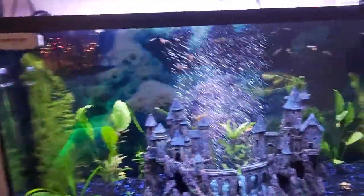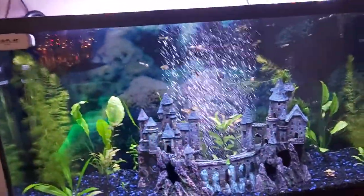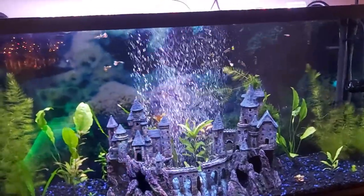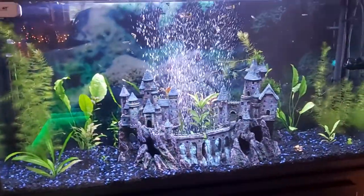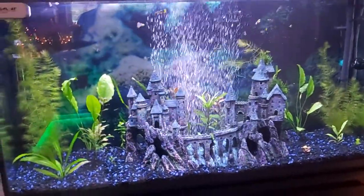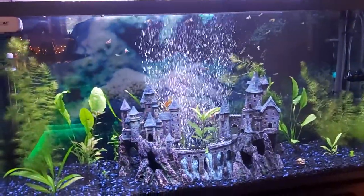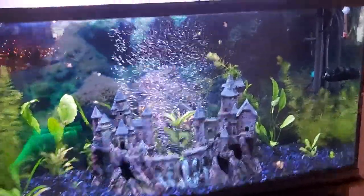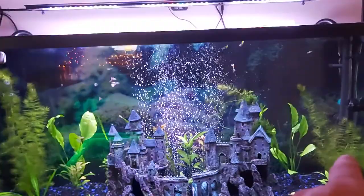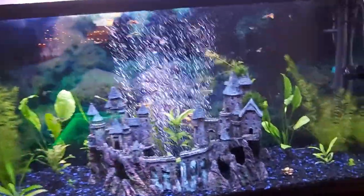I'd rather have some Amazon swords in the back and a different variety of swords, and some nice colorful plants in here. It's doing good, it's coming along. There's no CO2 in this tank yet. I've still put root tabs in here — I think I put 30 in here so far underneath all the plants. I think the only ones without root tabs right now are the Java fern — I've got to put about three under each one.